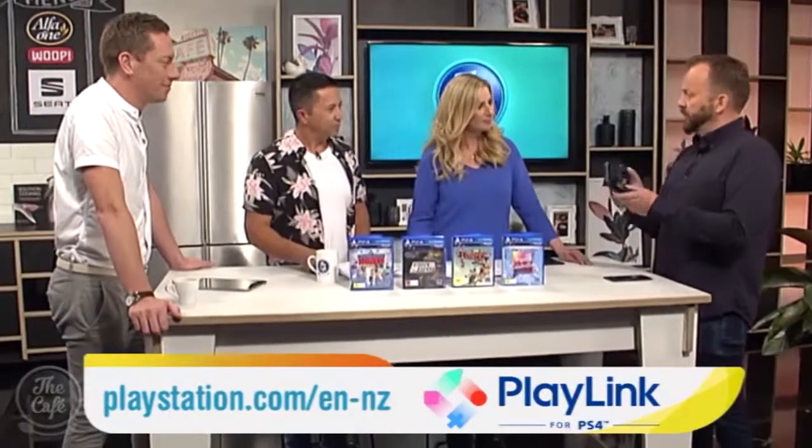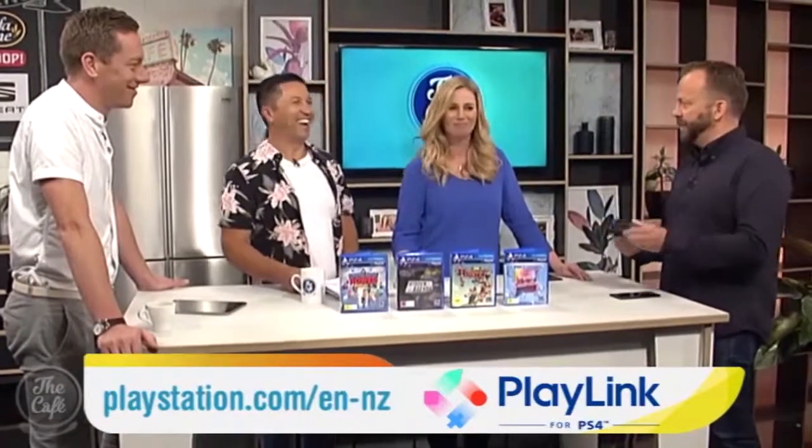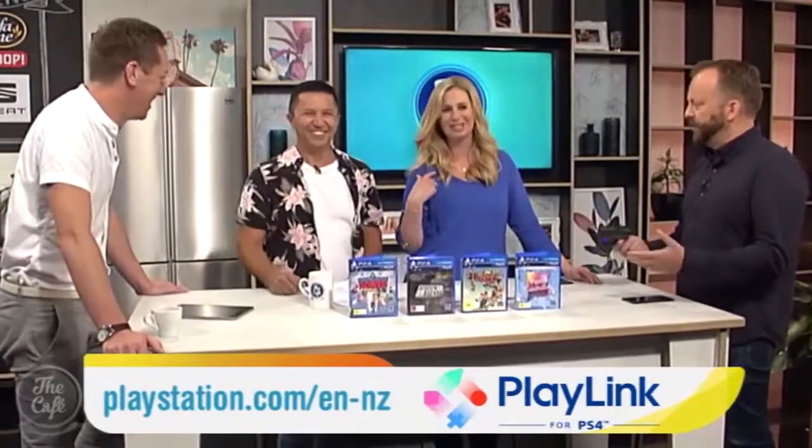PlayLink is a new range of games designed specifically for the PlayStation 4. It's all about getting your mates and the family over and just having fun on the couch in front of the TV. What they've done is taken away the need for the traditional controller — my dad comes over, I give it to him, he doesn't know which way to hold it. So they've made the controller something we're all pretty much familiar with these days, which is your smartphone or your tablet.